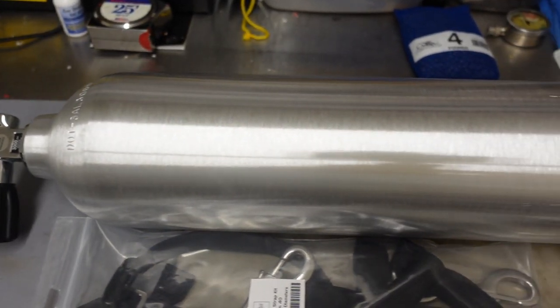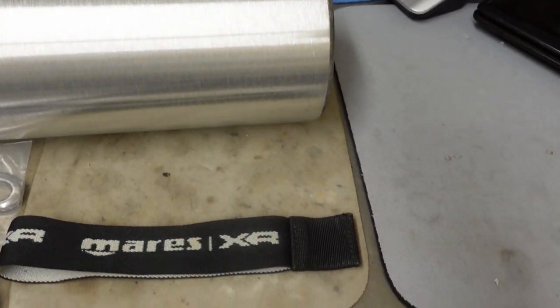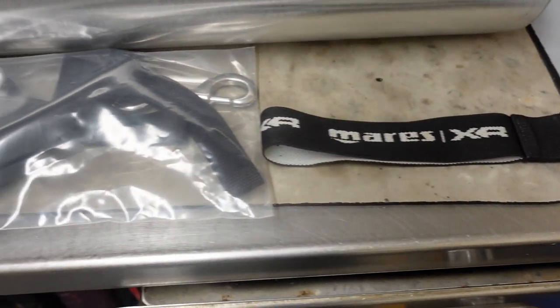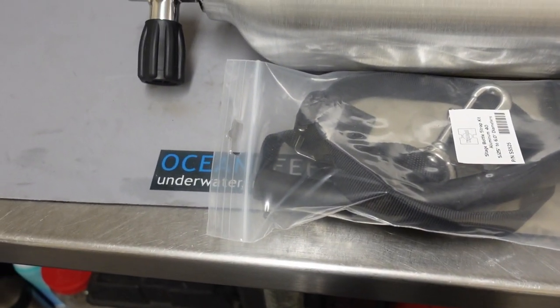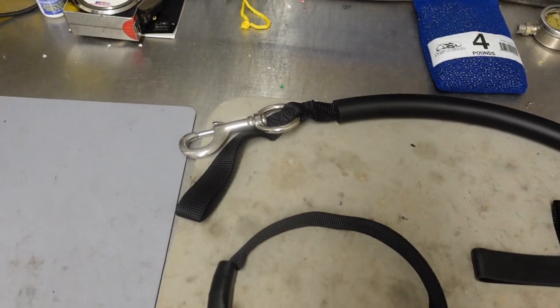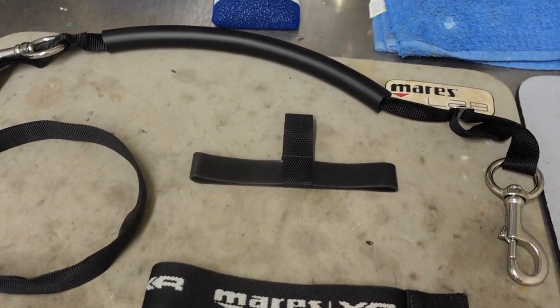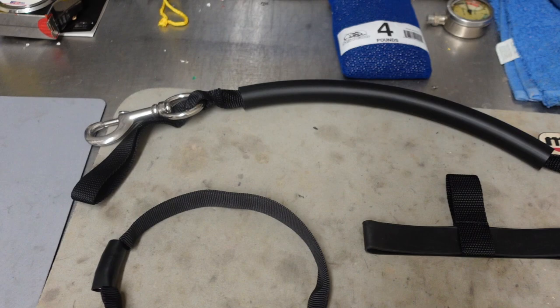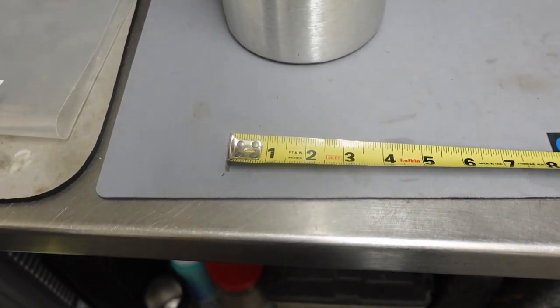The first thing I like to do is just lay everything out and make sure I've got everything I need — such as a tank and a stage kit. I even like these extra elastic bands here; it adds a little bit of extra cosmetics and also helps label my tank or a student's tank. Then I want to get everything out of the packaging, make sure I have all the tools I need, and a very important tool, of course, is the tape measure.